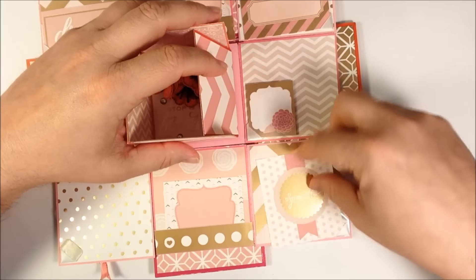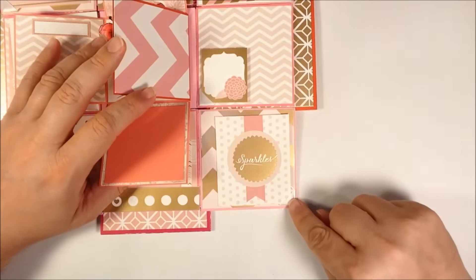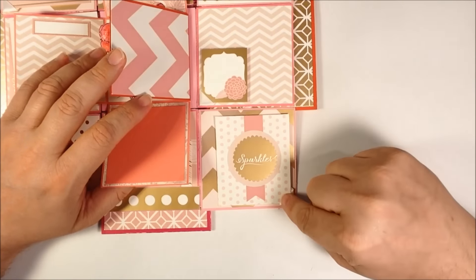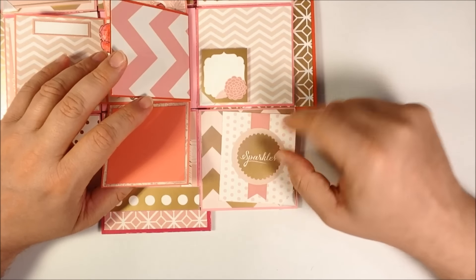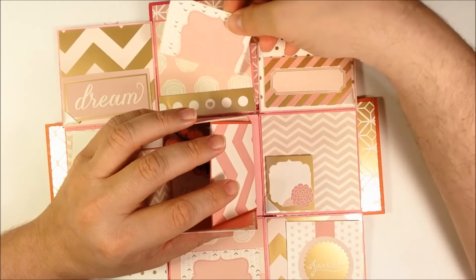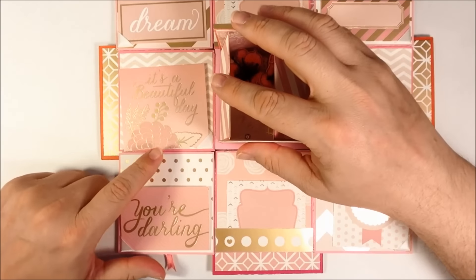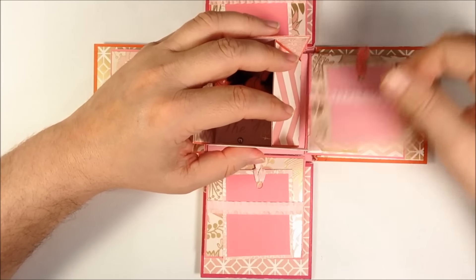Again, I used some photo corners. These photo corners were a little bit different — they are actually a Martha Stewart product, so they're fabric and actually a little bit soft. They have a tiny bit of dimension to them. So there are photo corners alternating when they're all open, and you could just take photos and put them out. I used some of the cutouts from the paper pack itself just to stick them in there to give ideas. The top and bottom ones actually have just a strip of pattern paper that you could slide something into. I kept some pieces of paper there for potential journaling purposes.